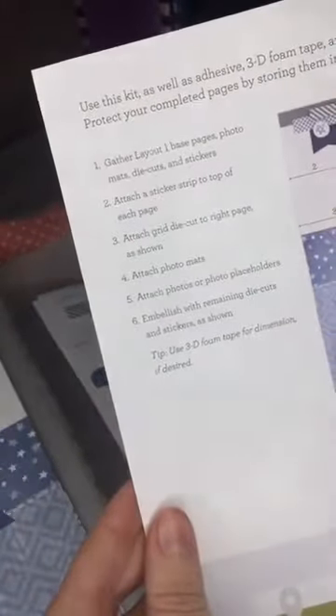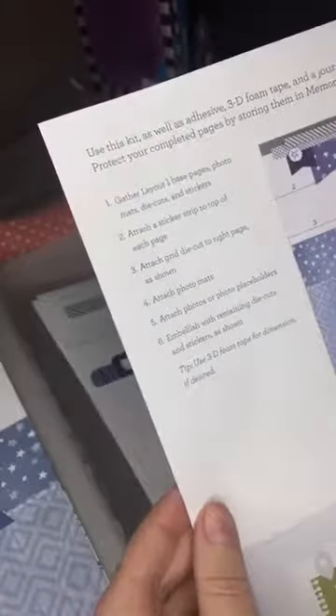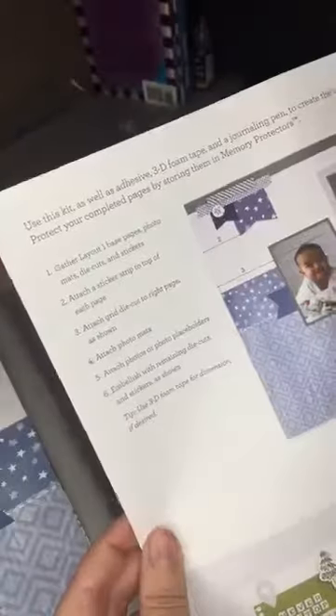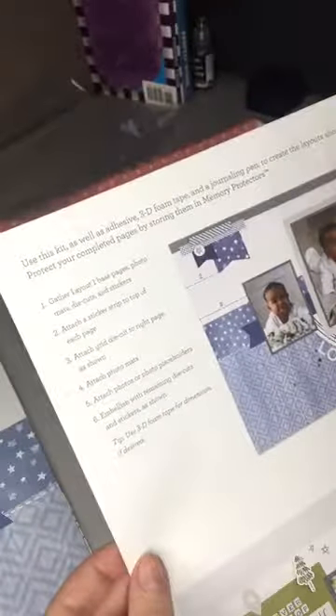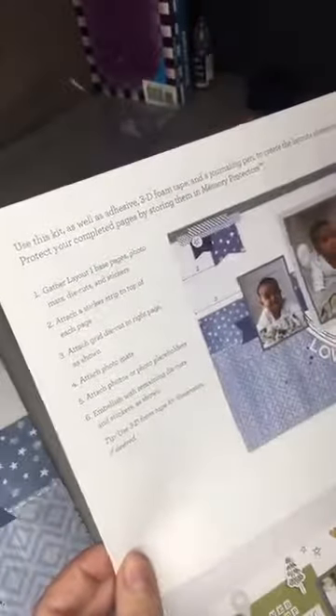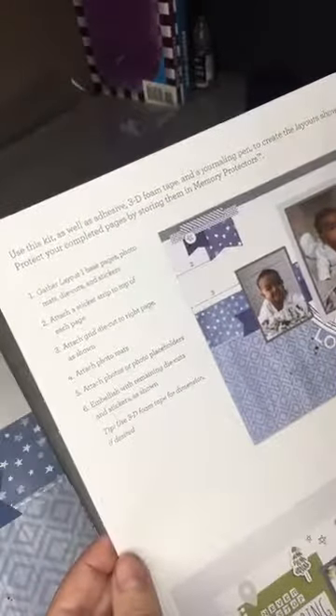Here are all the instructions. Lay the base page out, then add photo mats, die cuts, and stickers. Attach the sticker strip to the top of each page — that little gray one up there. Attach the grid mat to the right side of the page as shown, then attach the photo mats, photos, and photo placeholders. Embellish with the remaining die cuts and stickers.